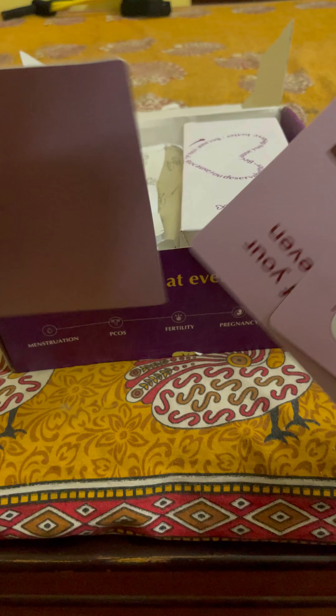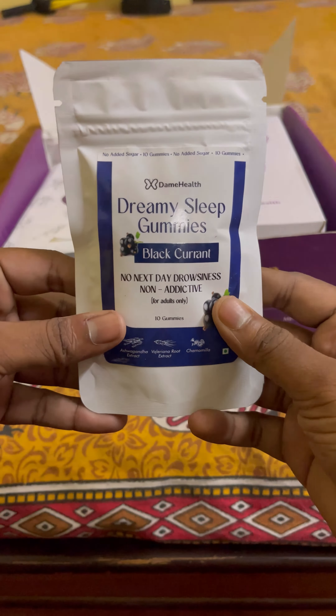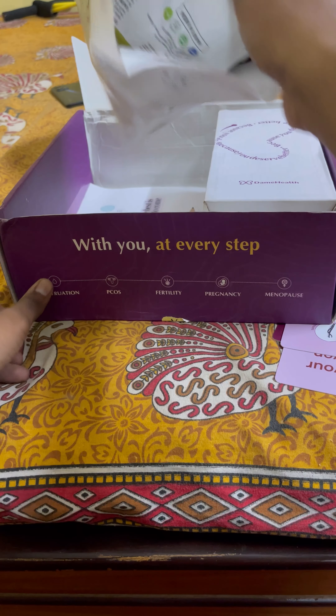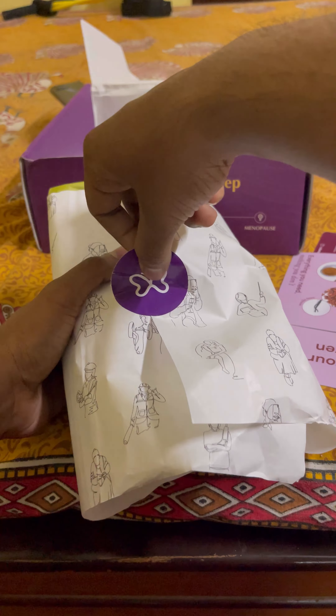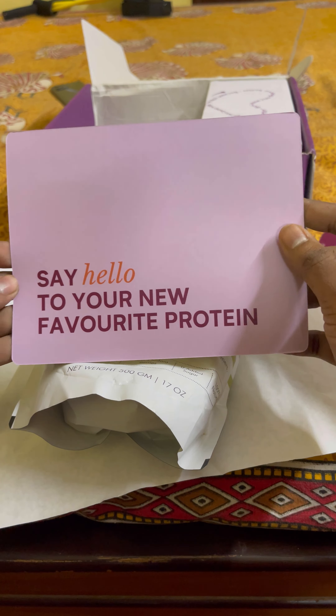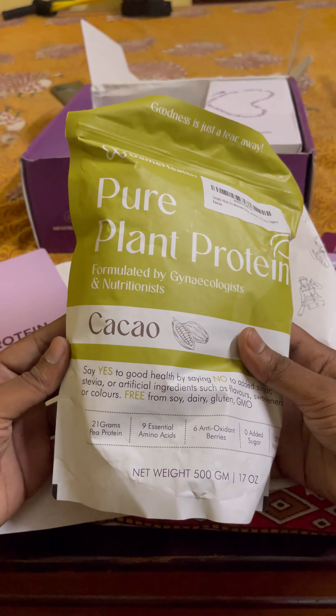I was going to send this as my first collaboration — this is just plant protein. I will send this plant protein; it's a good chocolate flavor. But there are two types of protein here, and this one is not very good.